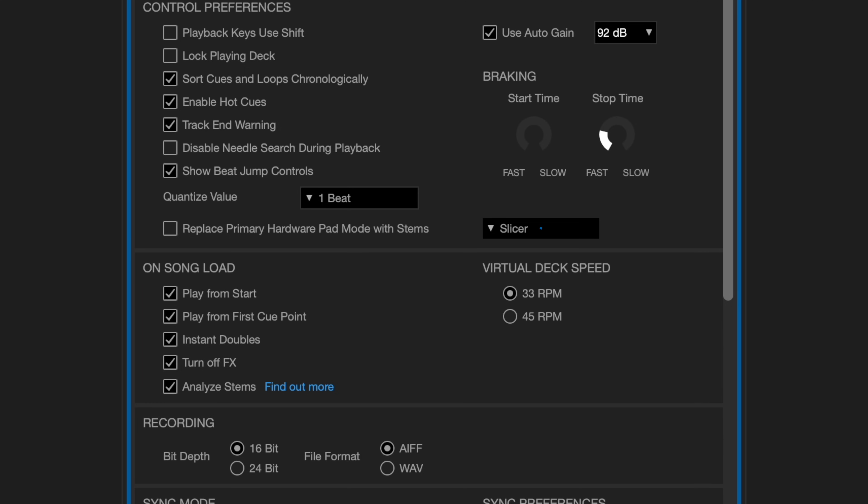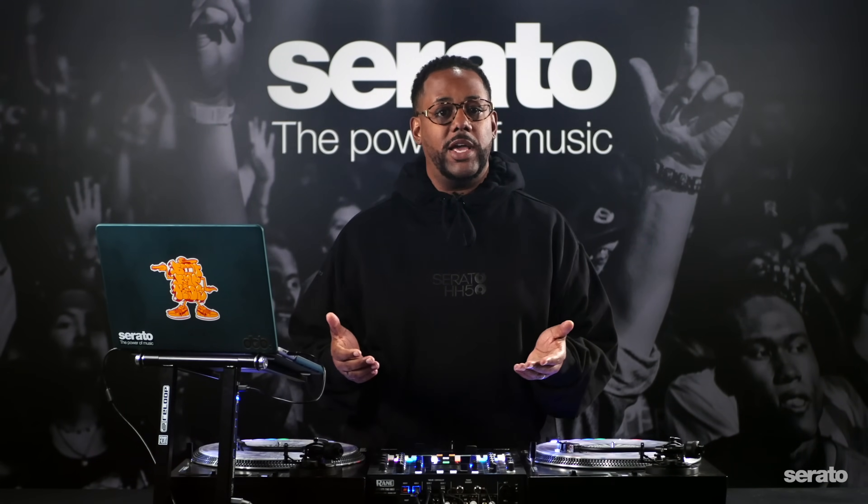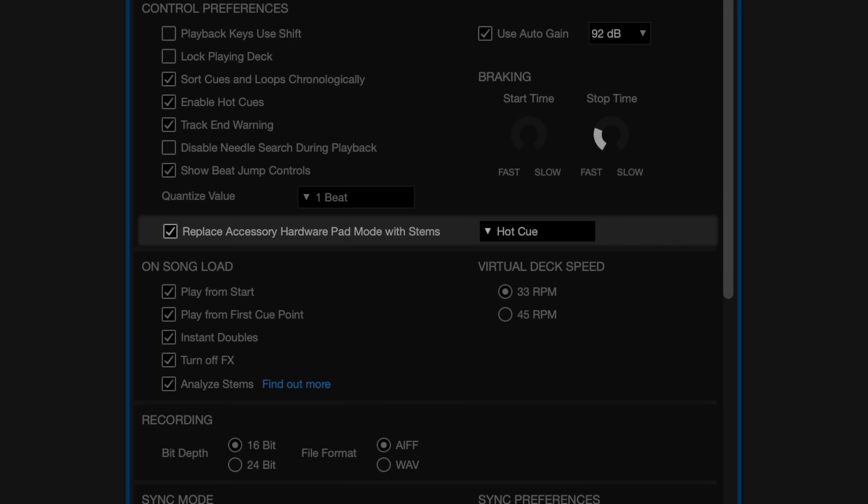If you've connected a supported device that already has pad modes and in addition you've connected a secondary piece of hardware that's an OSA, you'll now see two options to replace their pad modes with stems in this window. On the other hand, if you've connected a primary hardware device that doesn't have pads or doesn't allow you to replace pad modes with stems, you can connect an OSA that has pads and you'll see only the option to replace pad modes with stems for that accessory.